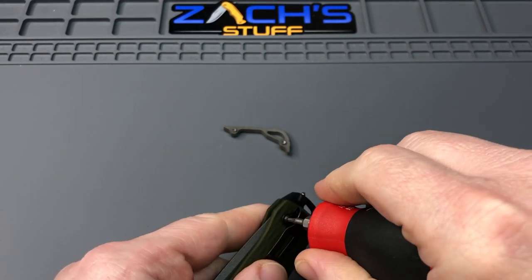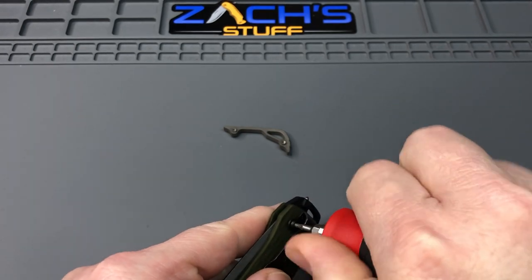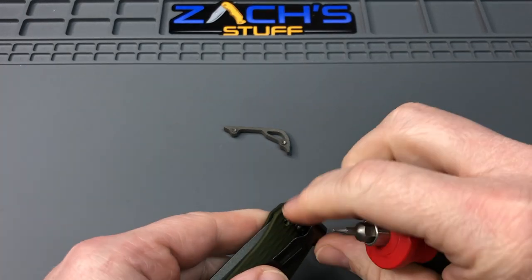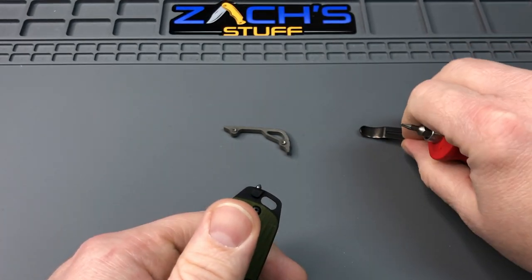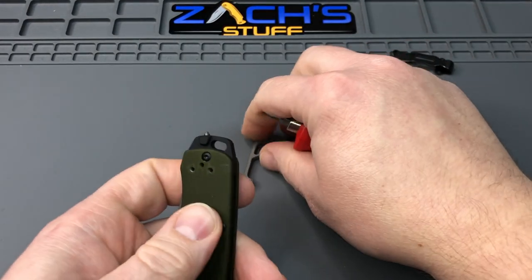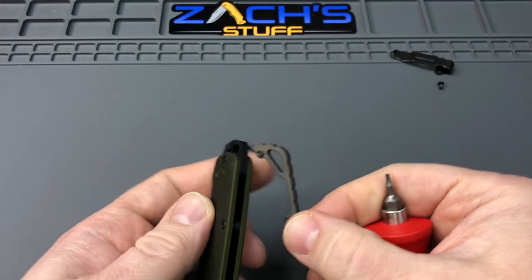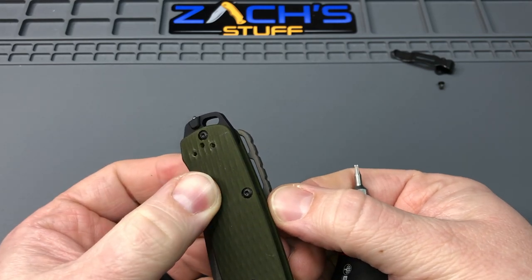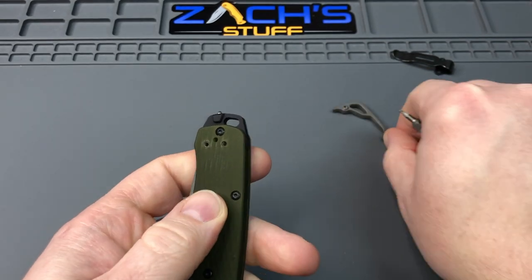Let me know your thoughts down below if you think it'll fit or not before you watch the rest of this video. Once I get this clip out, let me give you a quick preview. Here's the backspacer — it's a pommel delete backspacer.